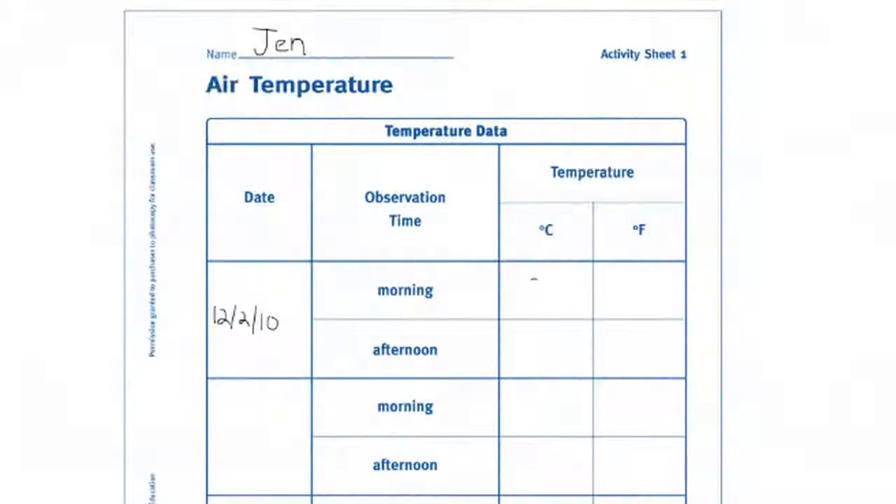Finally, ask them to measure the air temperature and record it in the third and fourth columns. Make sure the students are standing in the shade when they take their thermometer readings. To conclude Session 1, have the students place their activity sheets in their science journal envelopes. Collect the envelopes and store them in an accessible place. Return the thermometers to the kit.